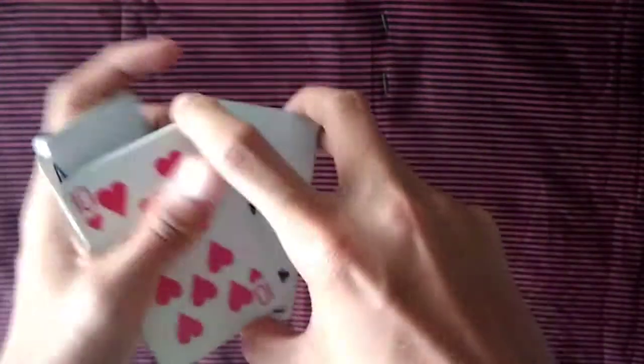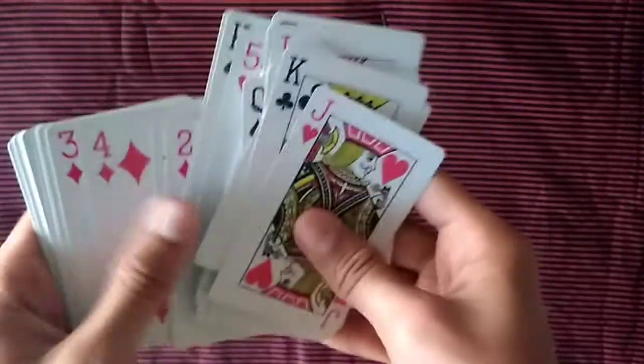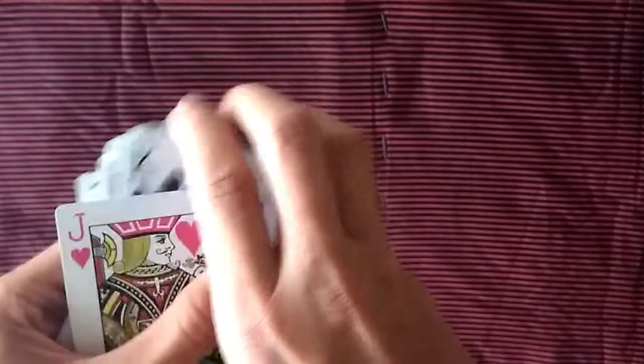Now let's begin. I hand this deck over to the spectator and they can give as many cuts as they want. After they've cut it, they give the deck back to me and I just spread out all the cards and tell them that all the cards are different — no two cards are the same.